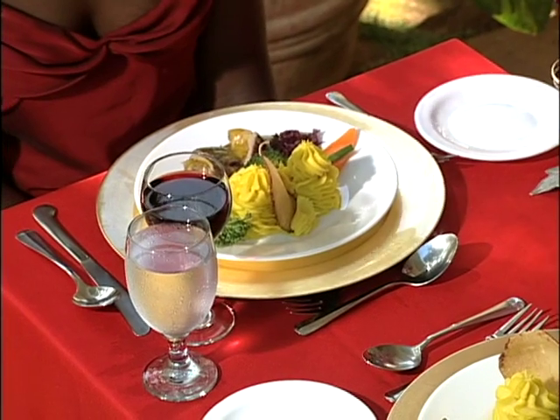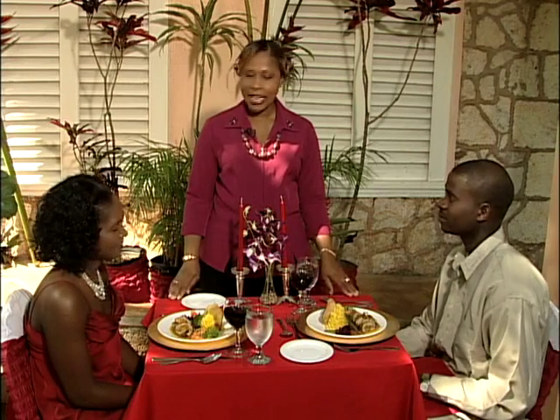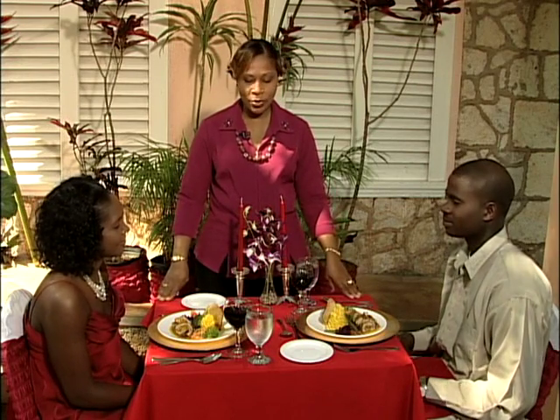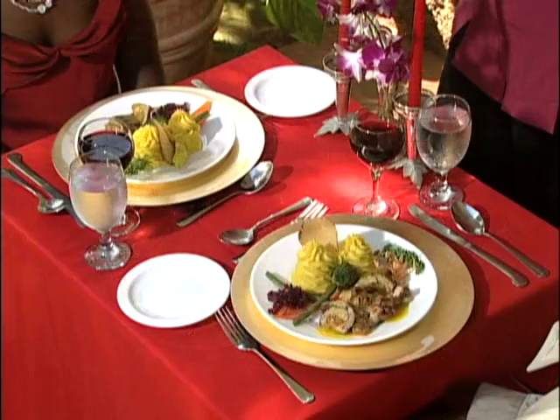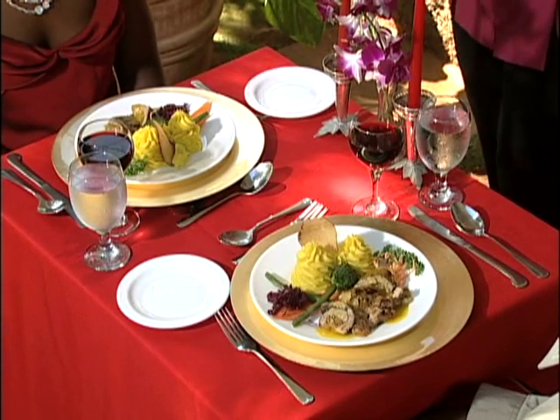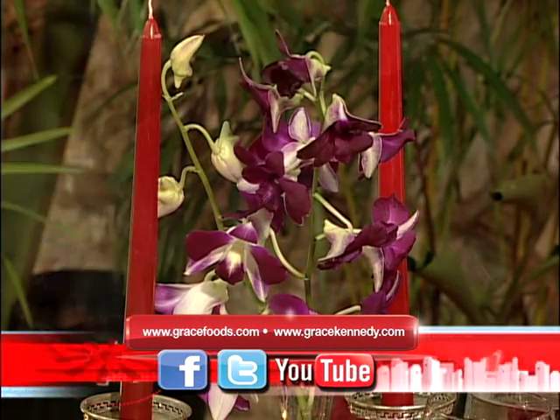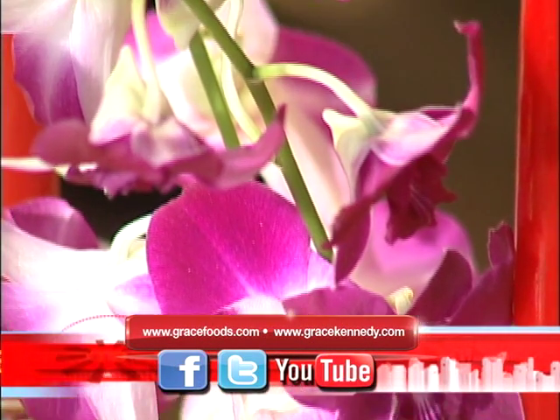Now I see you're having some wine — tell us about the wine. Well, we're having Frontera Merlot, which is a red wine. Excellent. I'd just also like to point out that your table can be very simple yet elegant. Your table would not be complete without candles and flowers. Today we are using some red candles and orchids.